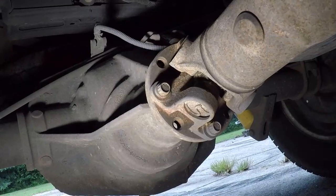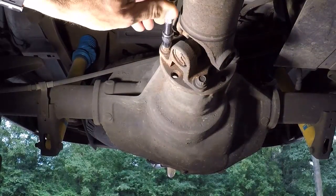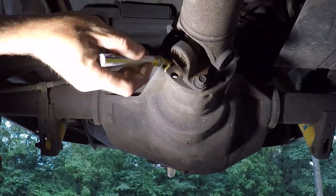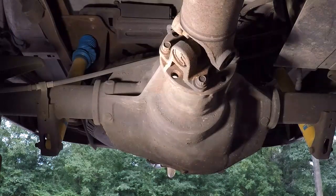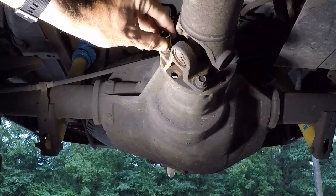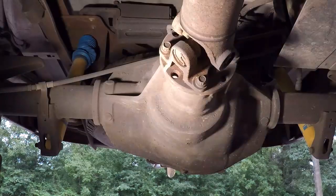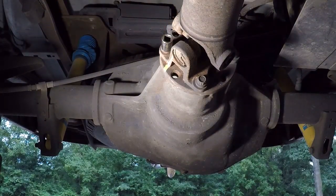It's not three-eighths. Since I have a paint pen and since it's balanced, I'm gonna mark it and go get a different socket. Well, it's not ten and it's not seven-sixteenths — maybe it's a twelve. And there she is: twelve millimeter metric twelve-point.